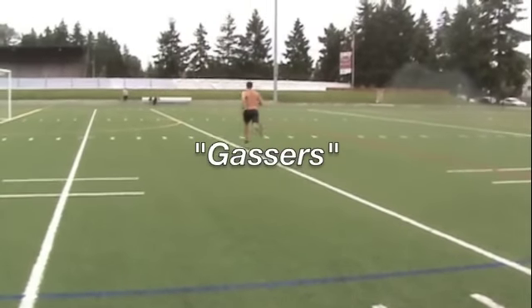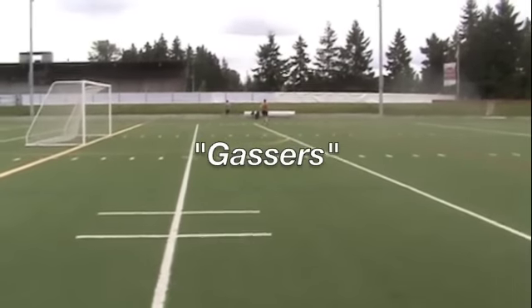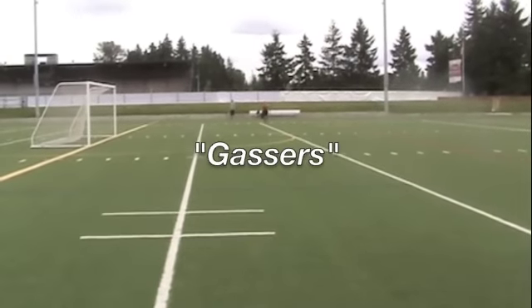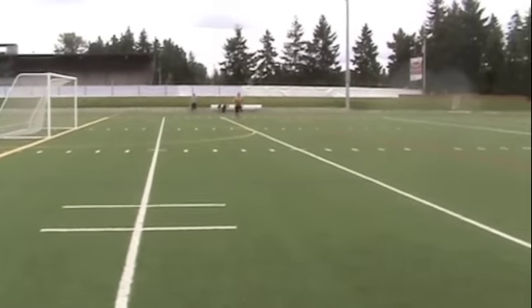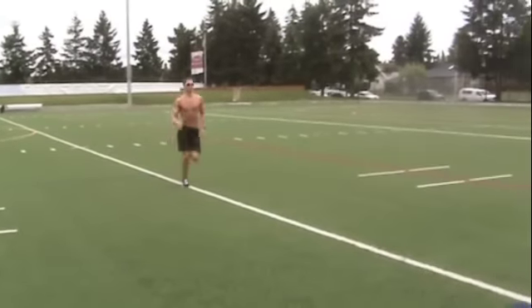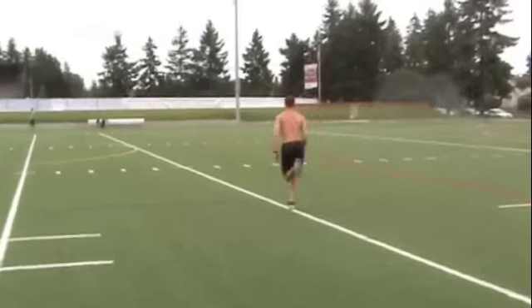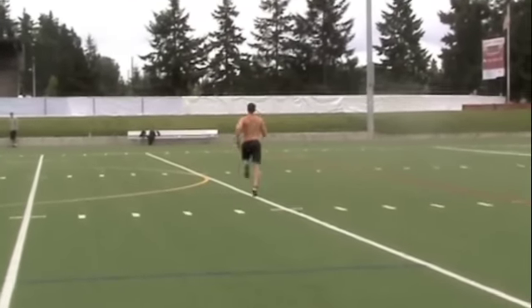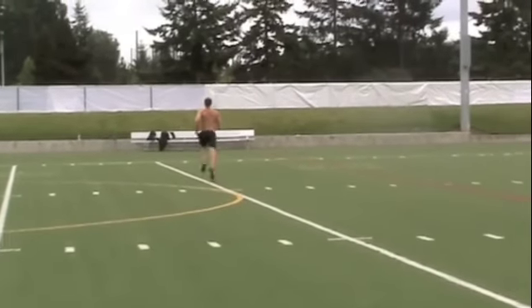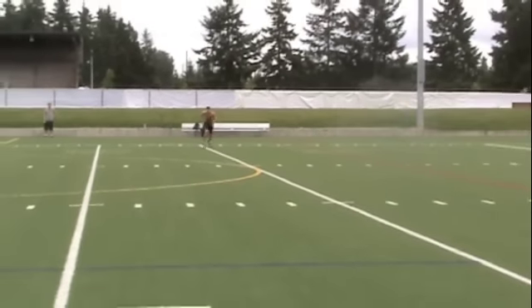TSC Super Cardio Gassers. What's a gasser you might ask? Simple. It's four widths of the football field — that's sideline to sideline. So you go down and back, down and back. Gassers are an intense conditioning drill used by coaches at the end of a hard practice on a hot late August day to get their players in shape for the football season.